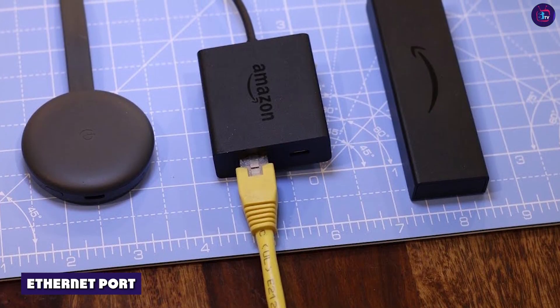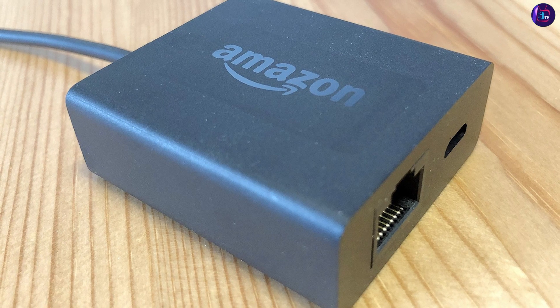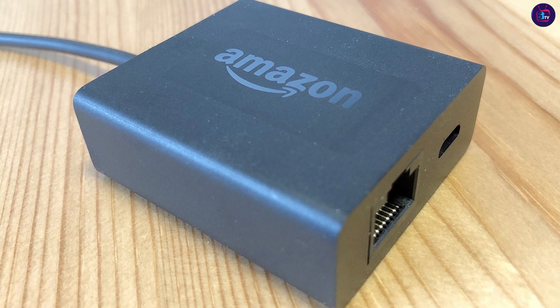The TV also includes an Ethernet port, which provides a stable and fast internet connection, allowing you to stream content without interruption.